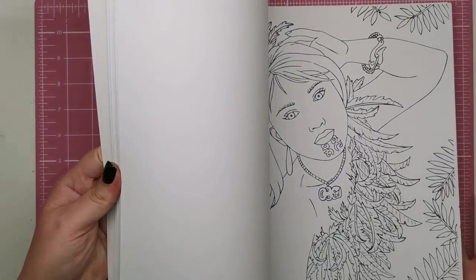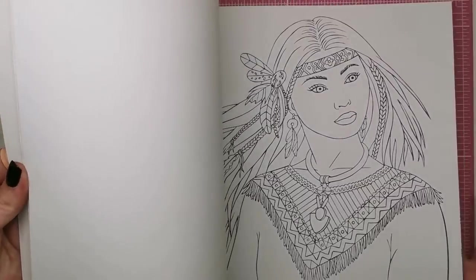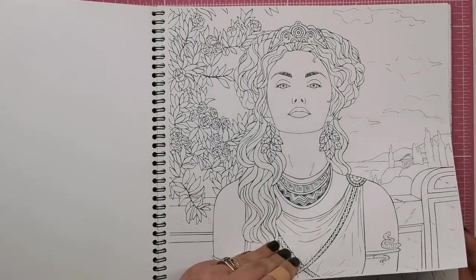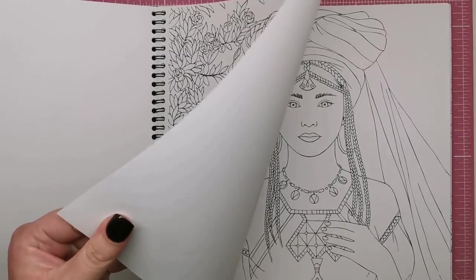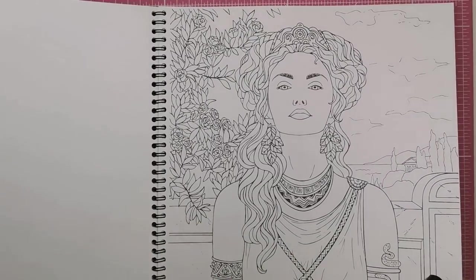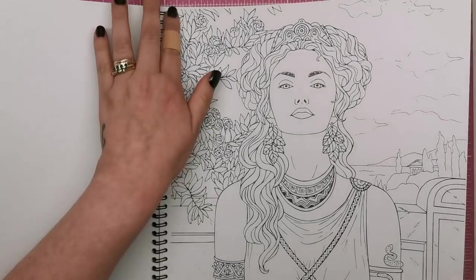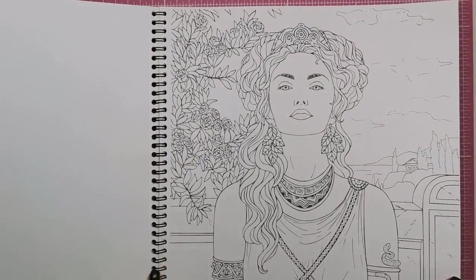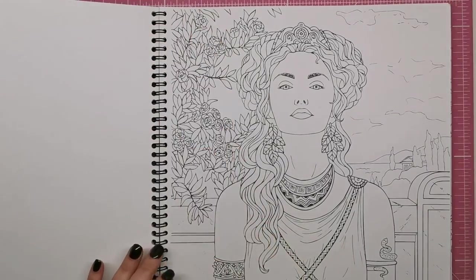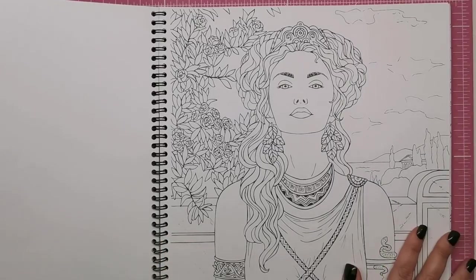All the illustrations are single-sided, so you can use markers or anything you want. The paper itself is bright white — really nice and thick at 190 GSM. It's not perforated, but it does have the spiral binding so you can remove pages, trim away the messy edge, and they're easy to frame and display.